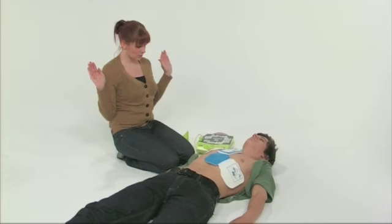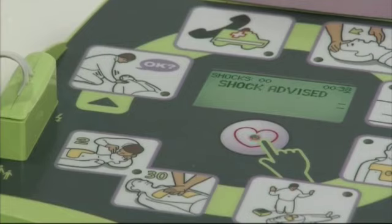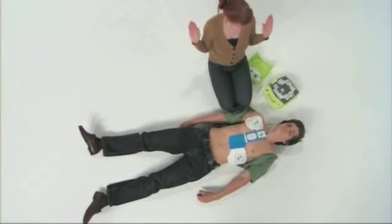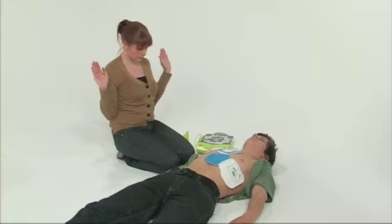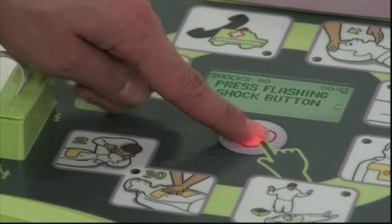The AED Plus will determine whether or not the patient can be treated using defibrillation. If they can, the AED Plus will announce shock advised. It will then warn you not to touch the patient and to press the flashing shock button. Maintain a safe distance from the patient and ensure that neither you nor anyone else is touching the patient before you press the shock button.